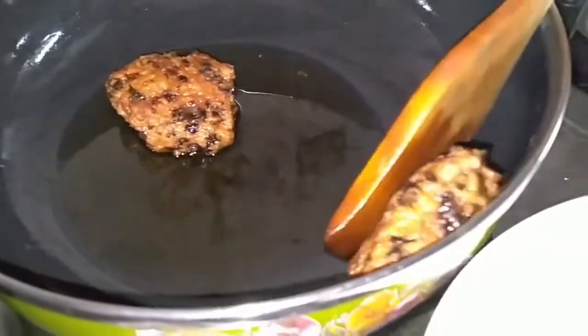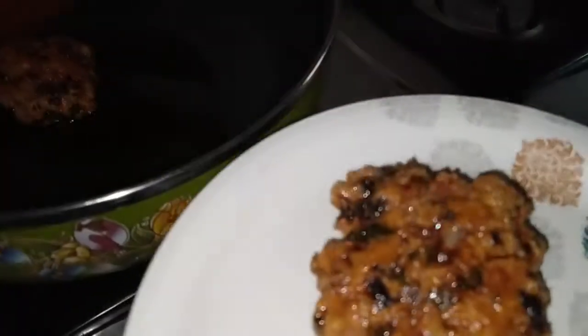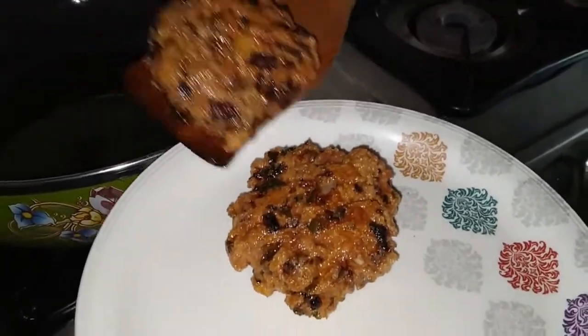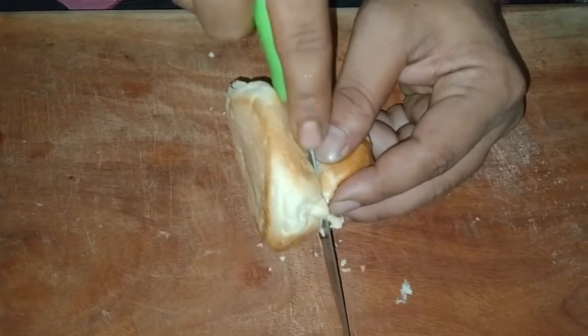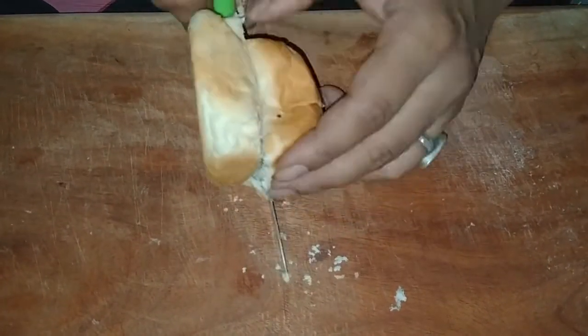I am going to put the chicken patty in the middle, placing it inside. I will also put the vegetables in the bowl.